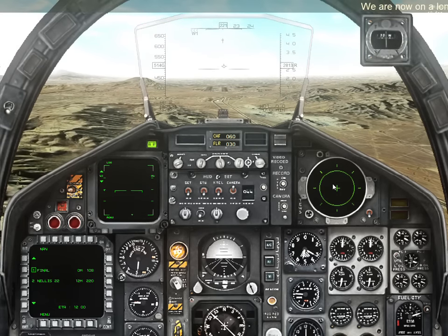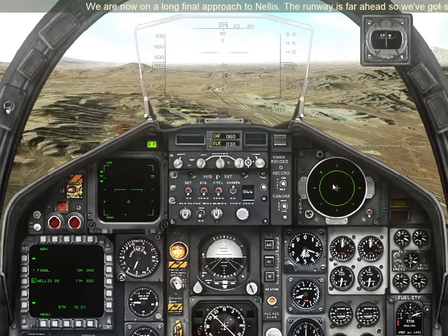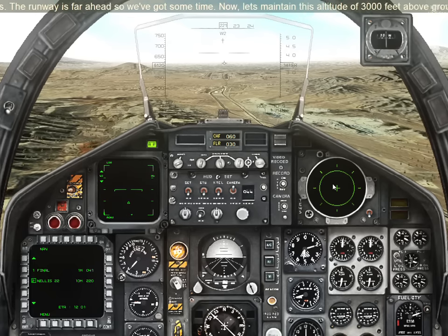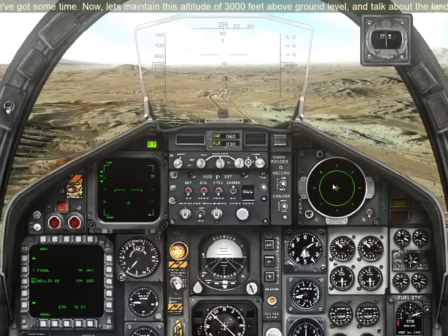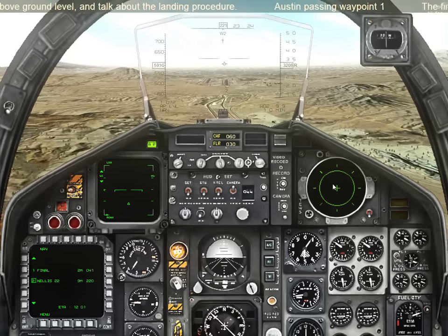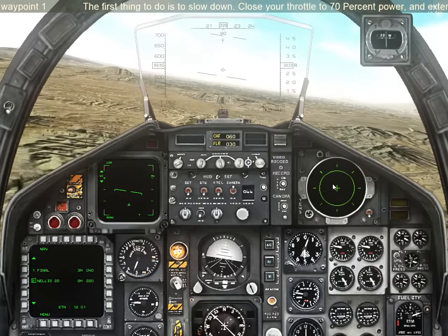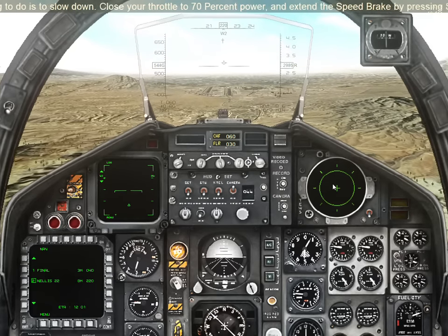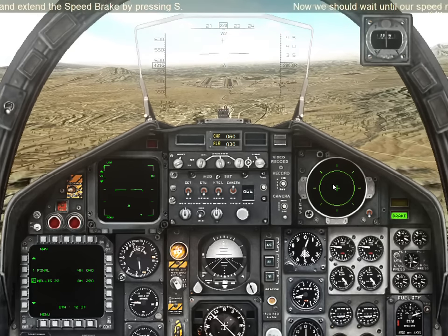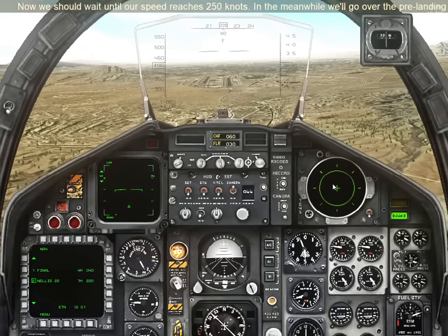We are now on a long final approach to Nellis. The runway is far ahead, so we've got some time. Let's maintain this altitude of 3,000 feet above ground level and talk about the landing procedure. The first thing to do is to slow down. Close your throttle to 70% power and extend the speed brake by pressing S. Now we should wait until our speed reaches 250 knots. In the meanwhile, we'll go over the pre-landing checklist.